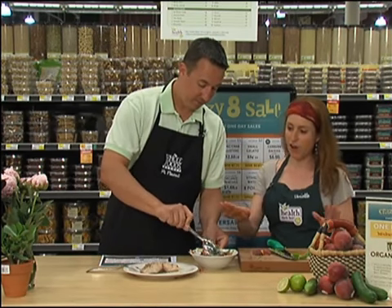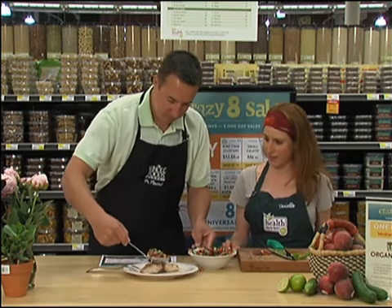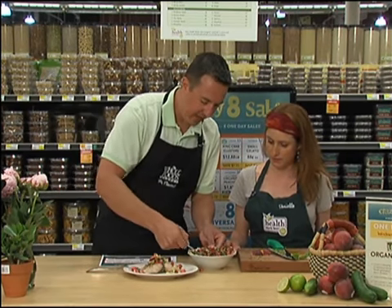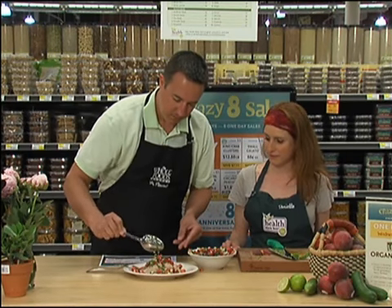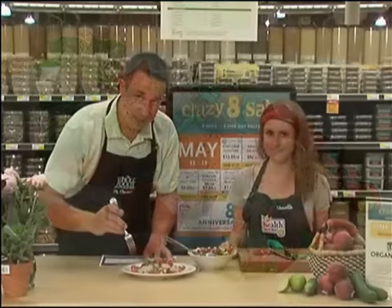Is this all done? This is all done. Yeah, so just go ahead and put it on top — right over top. I need a little more than that. There we go. Oh that looks so good. Let's give it a try.